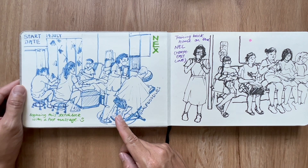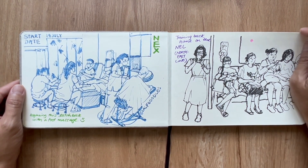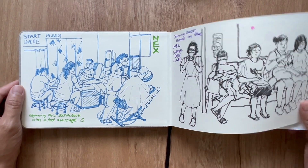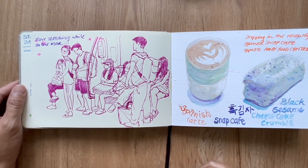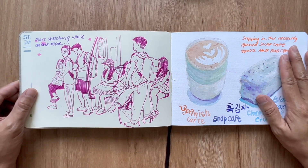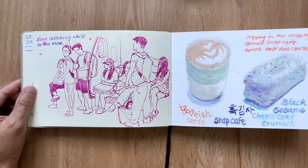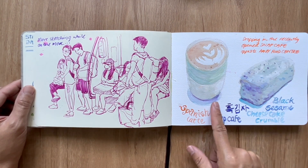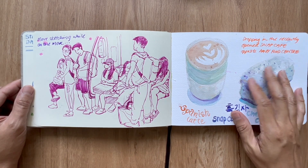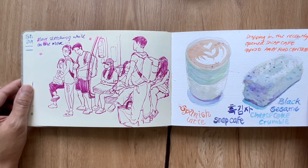This was another train sketch at next and training home on the NEL line, or the Northeast line. I sketch whenever I can — my sketchbooks are always with me so that whenever I get pockets of time, I make sure I'm practicing my art. This is passing by Snap Cafe at Amoy when it's not so crowded.